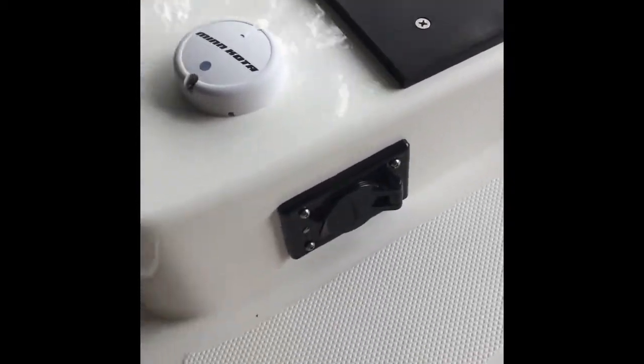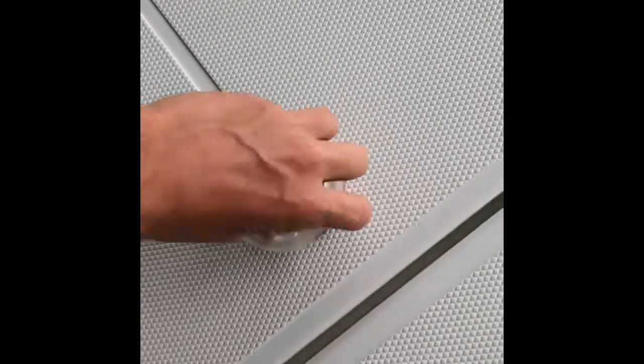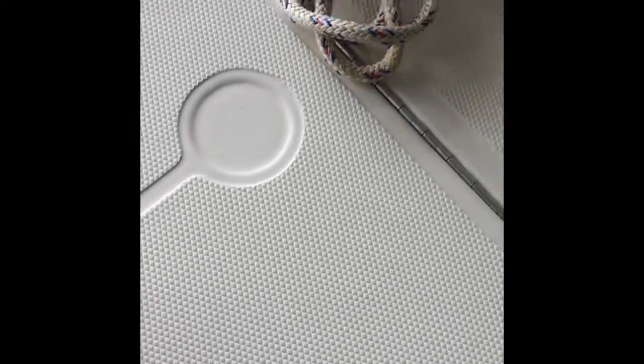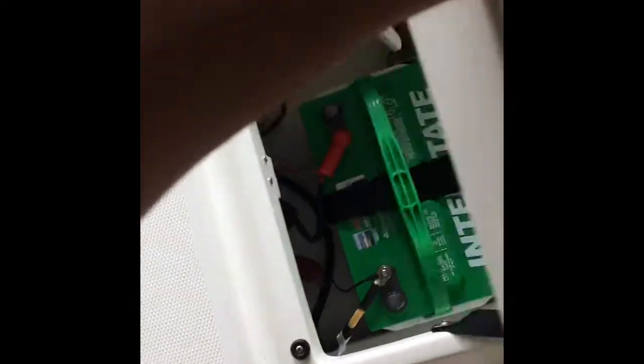There's the troll motor pad. This is where the troll motor batteries go. Put a paddle and safety rope in there. Trailer battery. And we put a Minn Kota dual bank charger for the troll motor batteries.